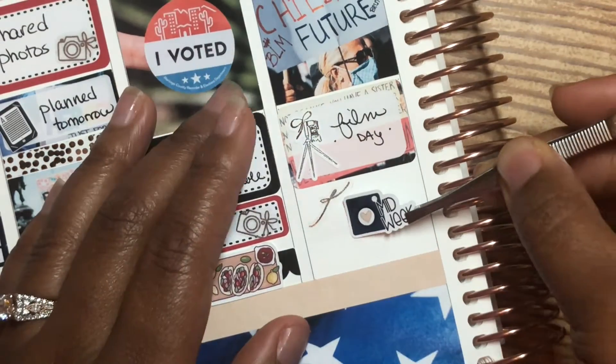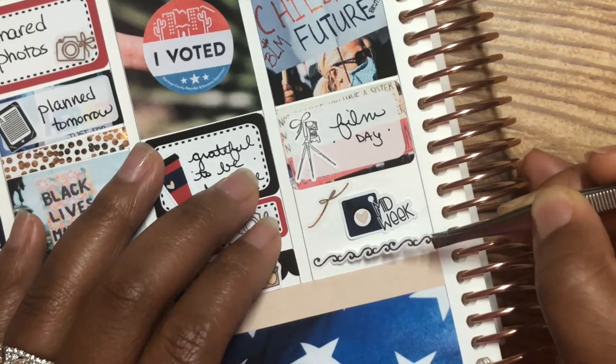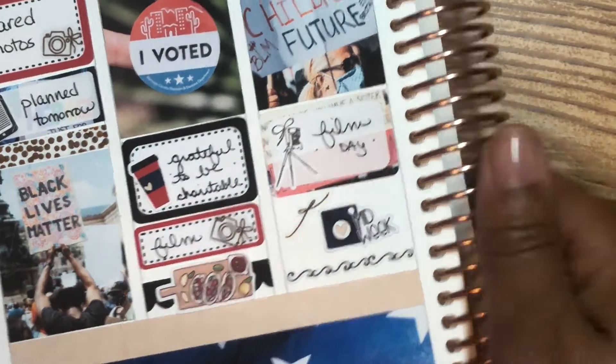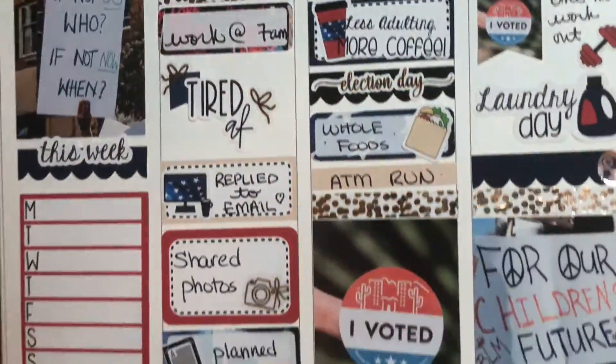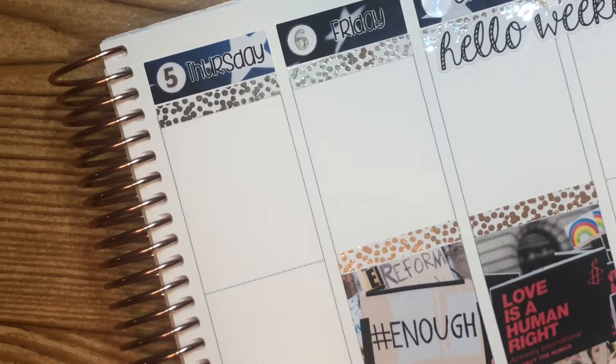She had the cute little midweek post sticker, so I put that down. I've been loving using these little side bows from Pretty Pinko, I believe it is — I will leave it down below. I'm just showing you guys a little wiggle of the page and then on to the second half of the week.